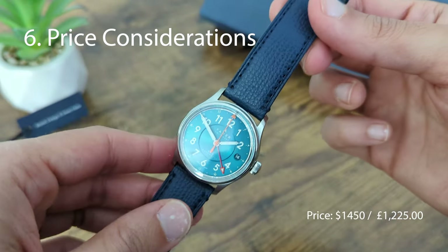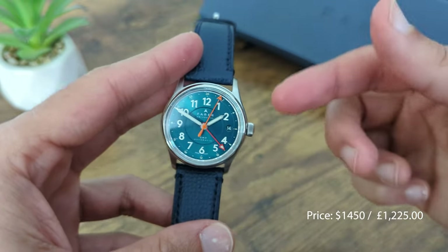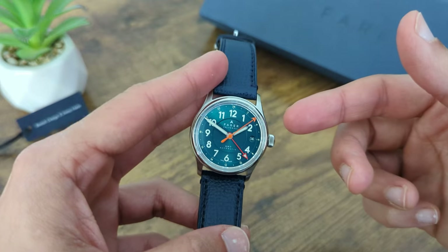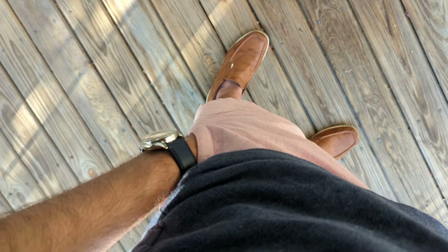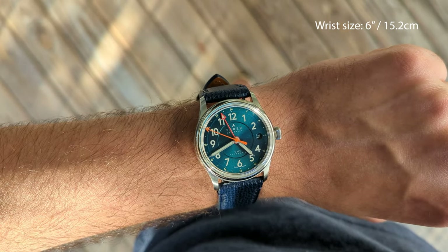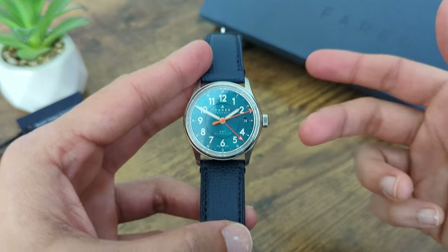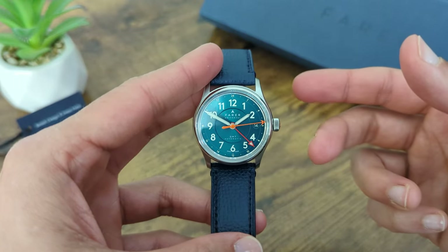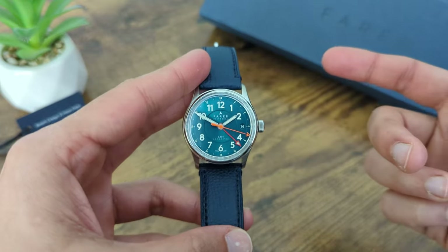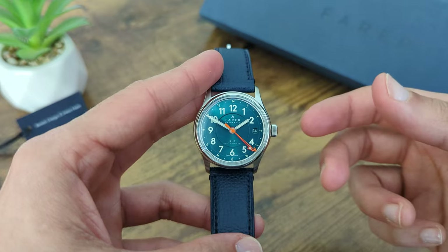This watch costs $1,500, and I was originally surprised that it costs as much as its older 40mm brother. But this watch does offer everything that the other watch offers and may even look better on slimmer wrists. It makes no compromises on the movement, design, or quality of finishing. But there are still two arguments to be had. One is that the watch is slightly overpriced — $1,500 is not cheap by any means, and some would think that is too much to pay for a microbrand.